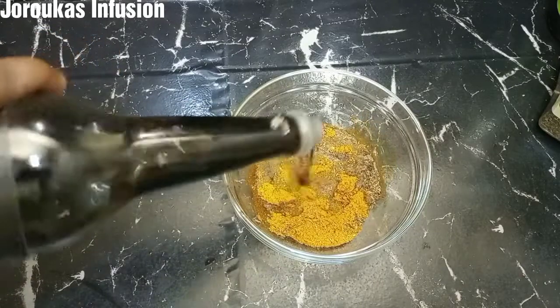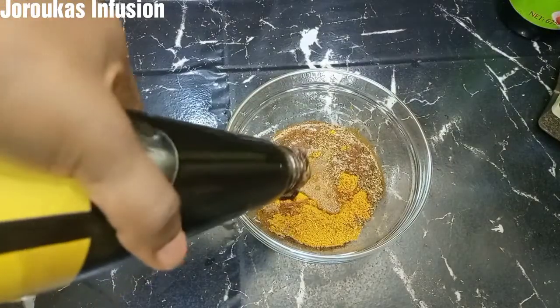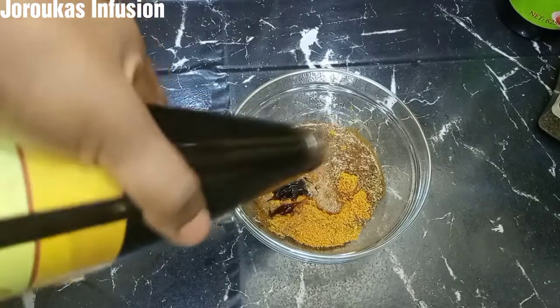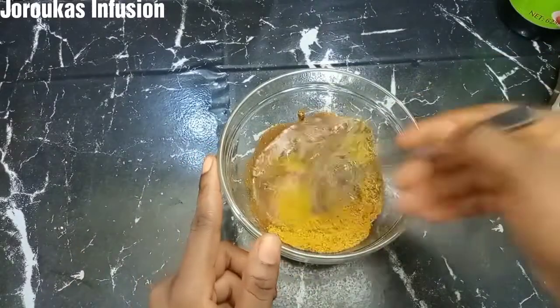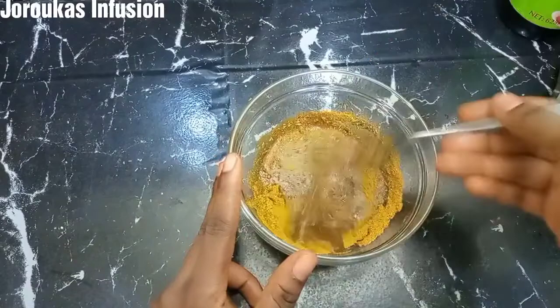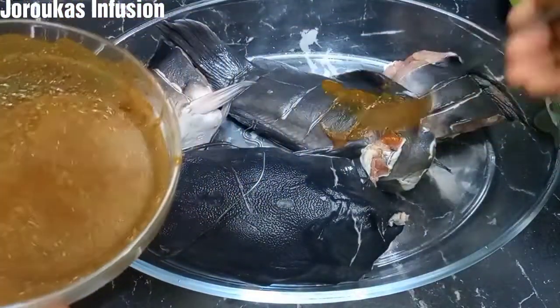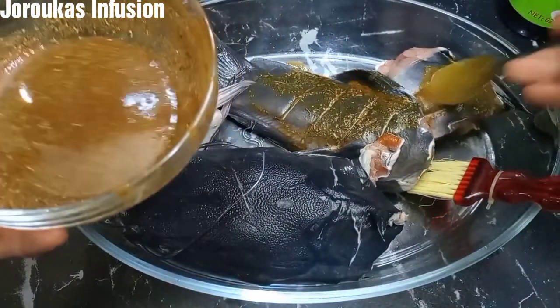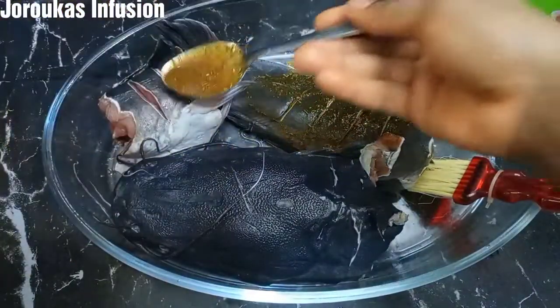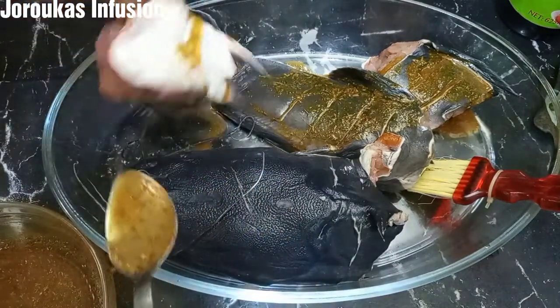I'm adding some fish sauce — just because it's fish, right — and it adds a lot of flavor. Some oyster sauce too; it's a seafood affair. I'm going to mix all of that together until every single ingredient is well combined. Next we're going to take this marinade and rub it over our fish, inside and outside, rubbing thoroughly until it is well absorbed. After we do this, we're going to wrap it and keep it in the fridge for about two hours — you can do this overnight for the tastiest fish ever.